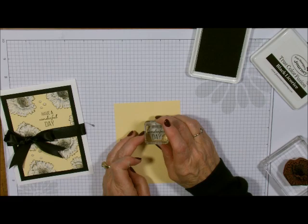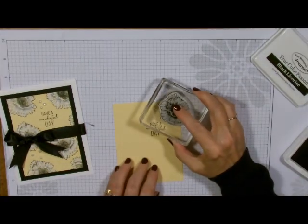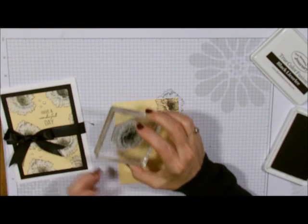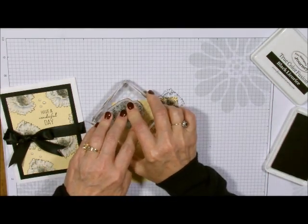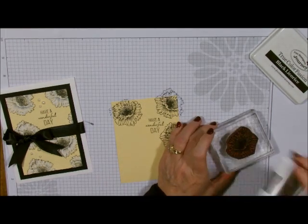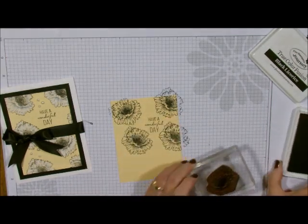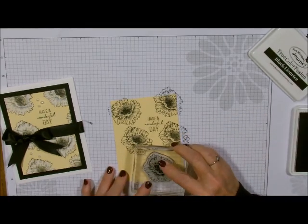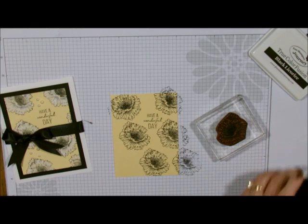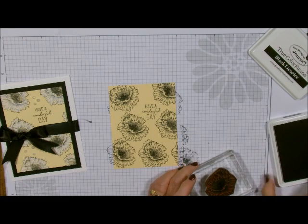I'm going to take and stamp the words 'Have a Wonderful Day,' and now I'm going to take my flower and just randomly stamp it all over the card. I do like bringing the ink to the stamp rather than the stamp to the ink — I just think that works so much better. You just want to randomly stamp them all over. Put one right here and that's it. You don't want it to get too busy.